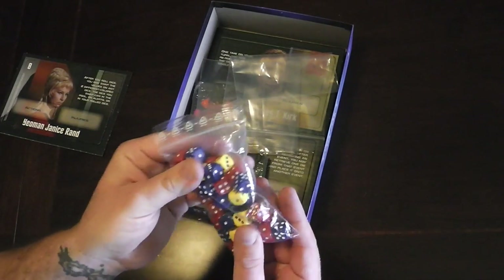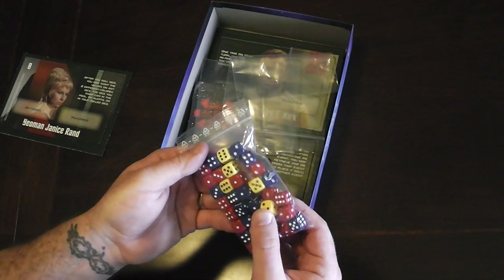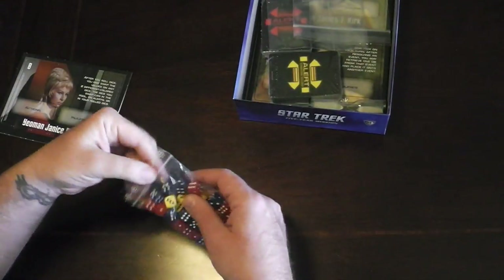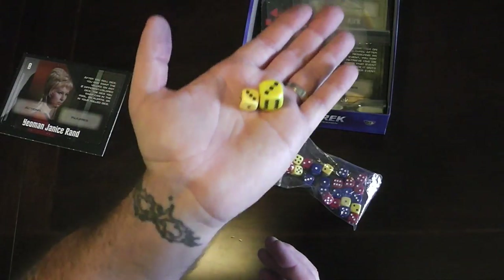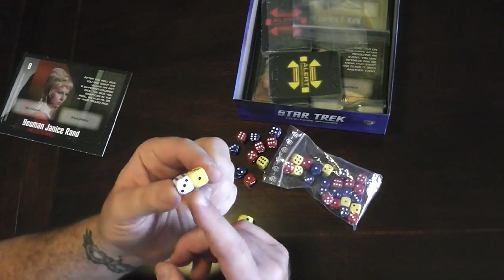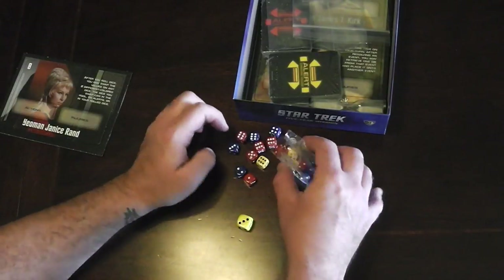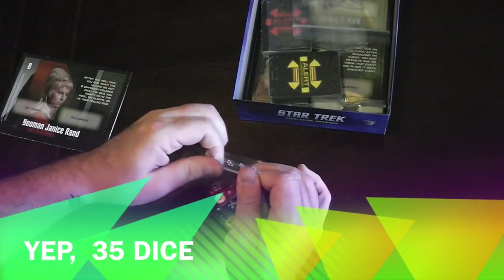Here's our handful of dice. These are small — I'm going to think these are 12 millimeters. Let me grab a 16 millimeter die to compare. This is our regular 16 millimeter die, and you can see the game dice are 12 millimeter. That's not such a big deal. It actually looks like a Chessex die — this Chessex die has basically the same routed corners style cuts. There is our bunch of dice, 35 I think, if I remember correctly.